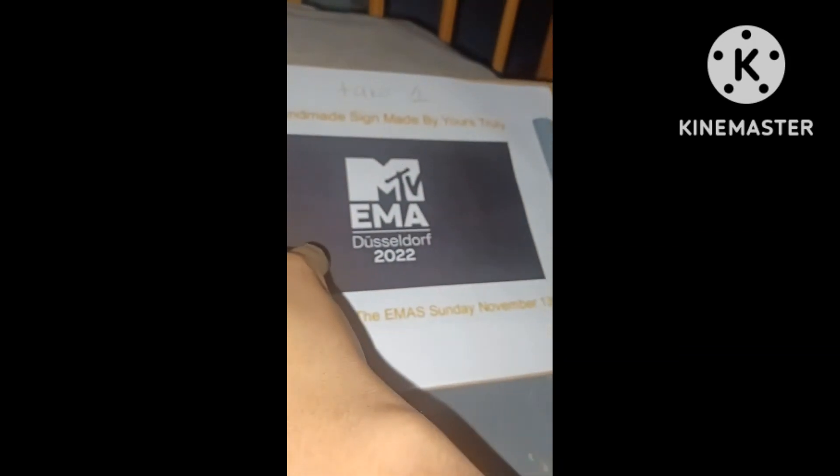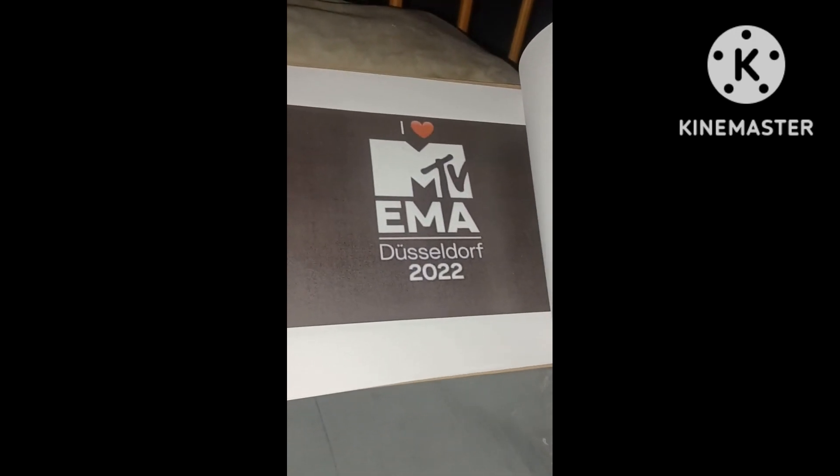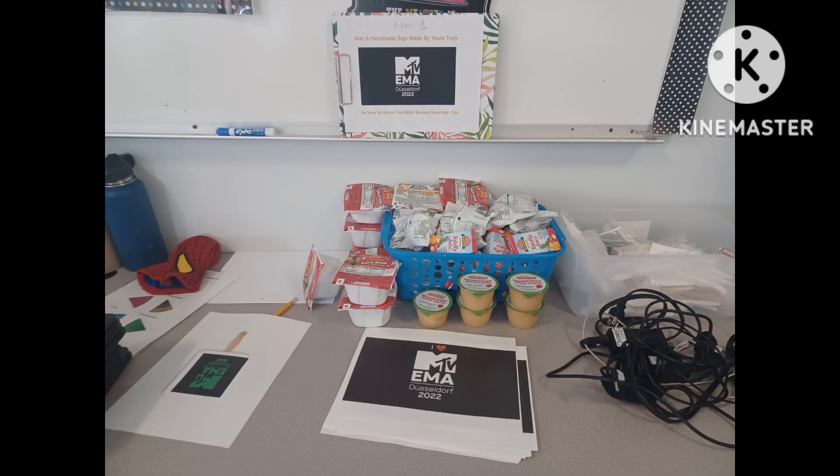I gave out signs to whoever did the challenge. This is your support for MTV, because it's going to be a late award show. This was the photo I took in school for anyone that came to get a sign. Sadly, not a lot of people took the signs, so I kept the rest.